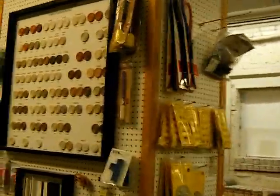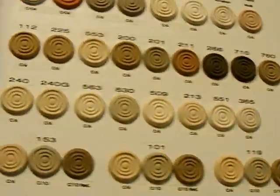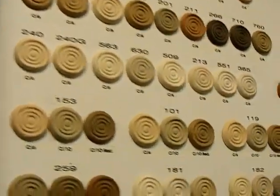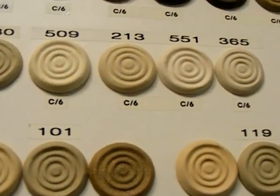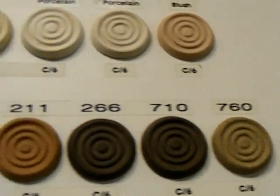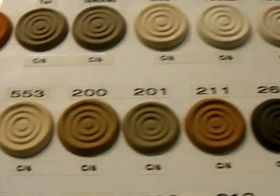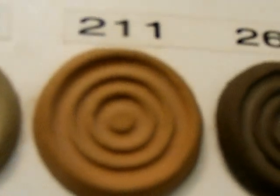While they're filling my order, here's the samples. And I like the hazelnut. What number is the hazelnut? 211. Okay, there it is, right there.